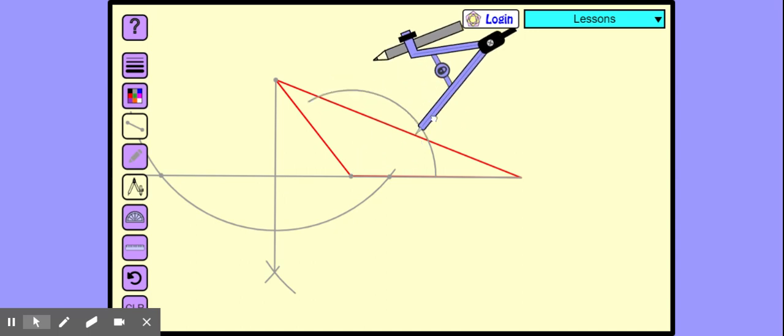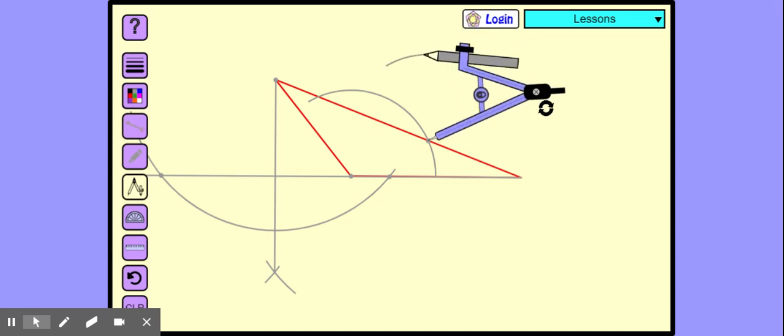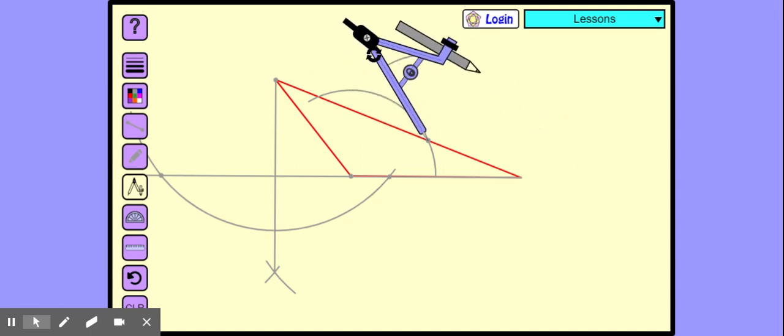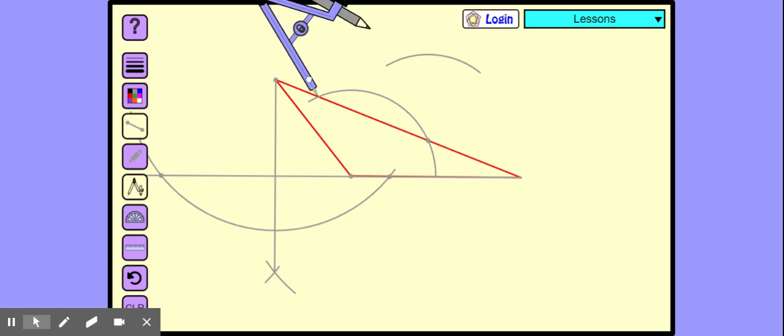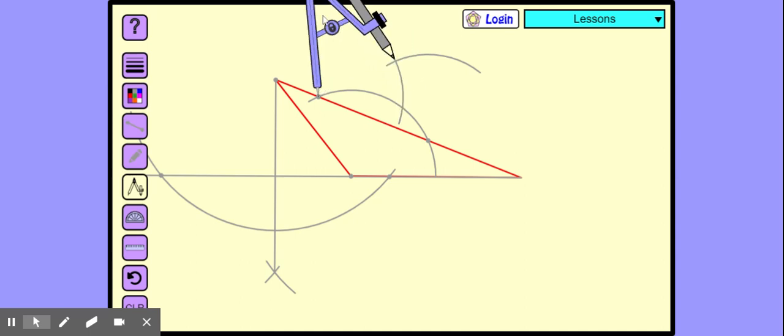Now let's shift this compass from here to this point. You have reduced the distance — that is why it came inside both the lines, otherwise it would have gone outside. Then this is the first arc. One arc is made, this is the first arc. The arc is made from here to this.